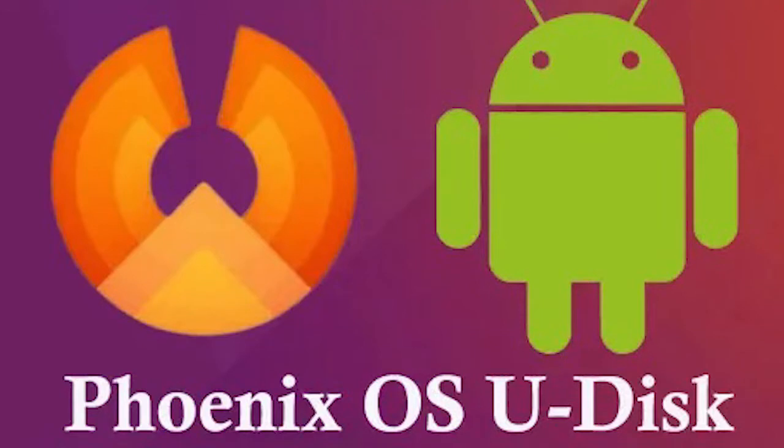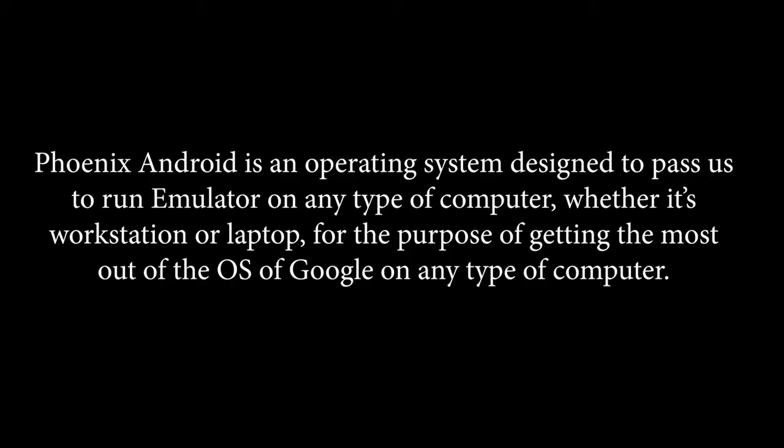Hello and welcome to Expert Tech. In this video, we will learn how to create a Phoenix OS bootable USB disk. Phoenix Android is an operating system designed to run as an emulator on any type of computer, whether it's a workstation or laptop, for the purpose of getting the most out of the Google OS on any type of computer.